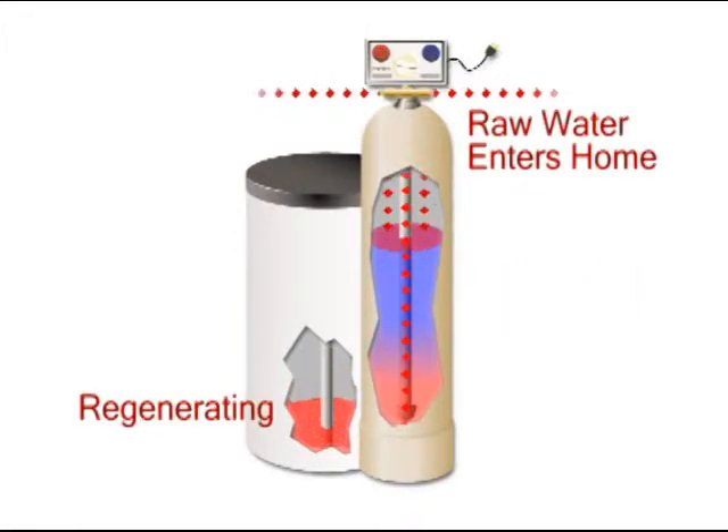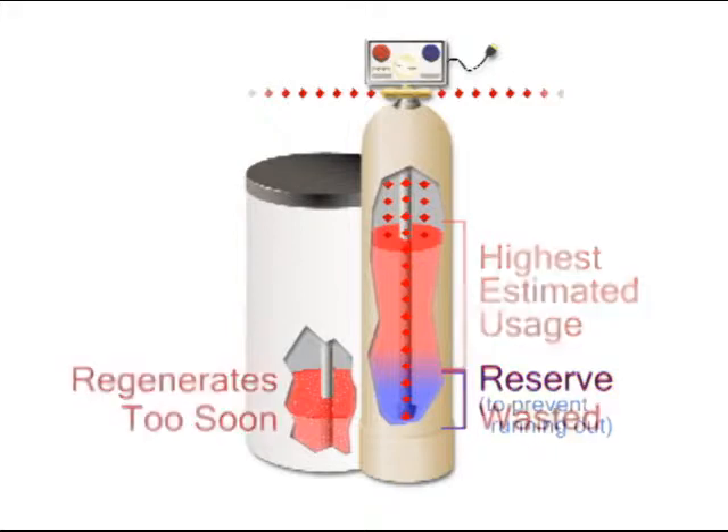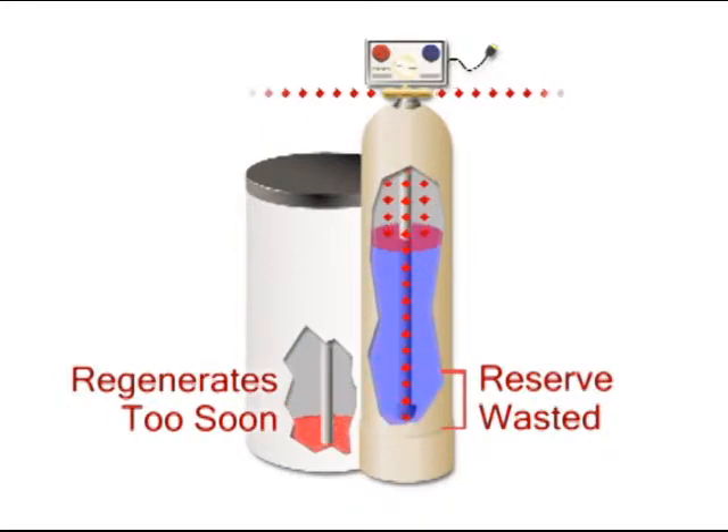Additionally, since you won't be able to predict your water usage accurately from day to day, your unit will have to be set to regenerate based on the highest estimation for water usage, so you won't run out of soft water. However, that means it's more likely your system will regenerate before needed, therefore wasting salt and water. Also, with a single tank softener, the system has no choice but to regenerate with hard water. And you already know the disadvantages of cleaning with hard water.